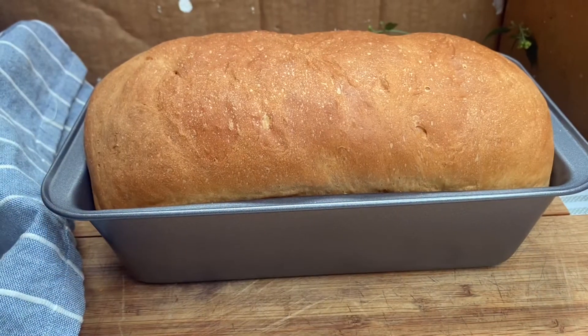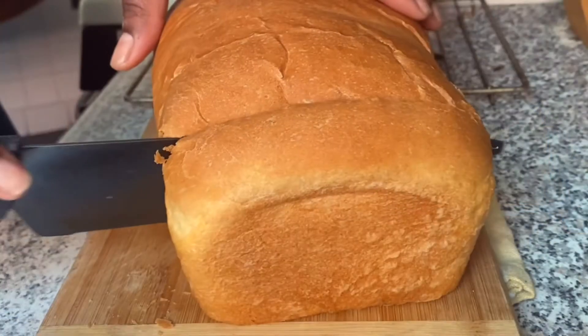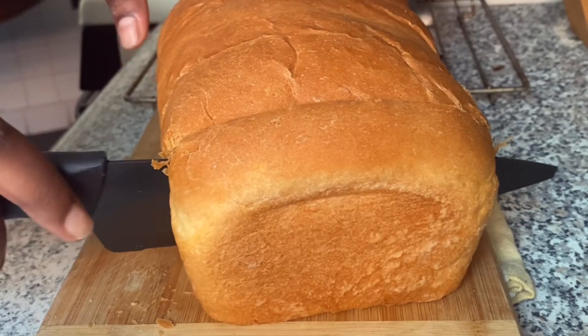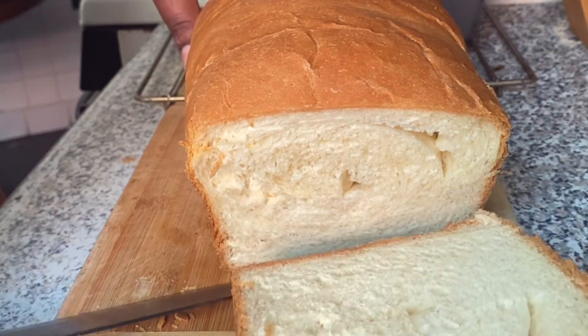Hello foodies! I'm calling on bread lovers because today I'm showing you guys how to make the perfect homemade bread. Just look at the texture of this bread — it was incredible, and I'm sharing this recipe with you guys today, so stay tuned.